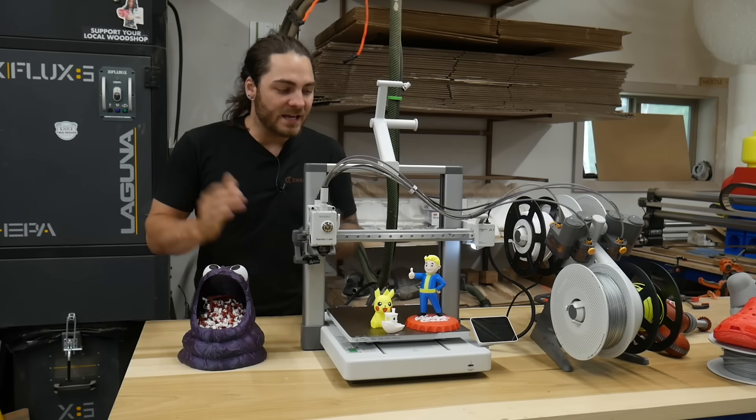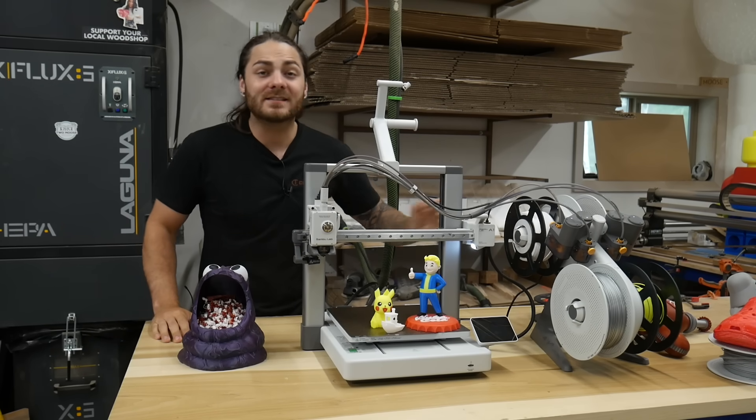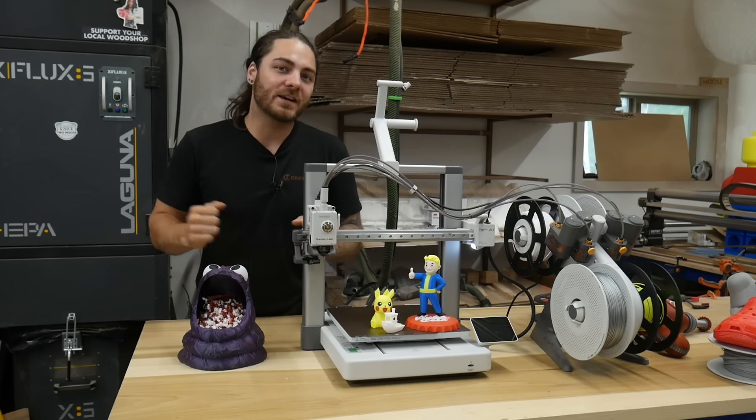In today's video, we're going to take a look at Bamboo's A1 printer along with the AMS to see if it's truly one of the best beginner 3D printers out there.